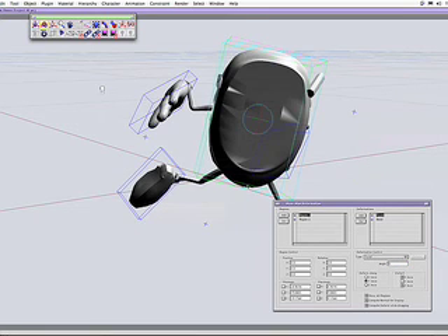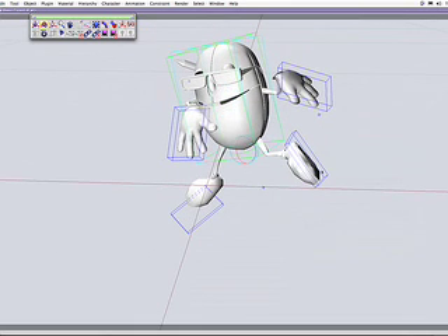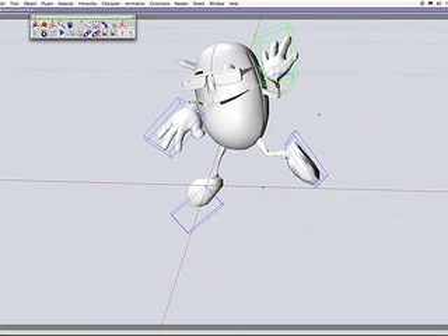We'll start from very scratch — open up a project file and then create the character. It should be a lot of fun stuff, so we'll see how that goes. Just let me know how you feel about it and what you think about it.